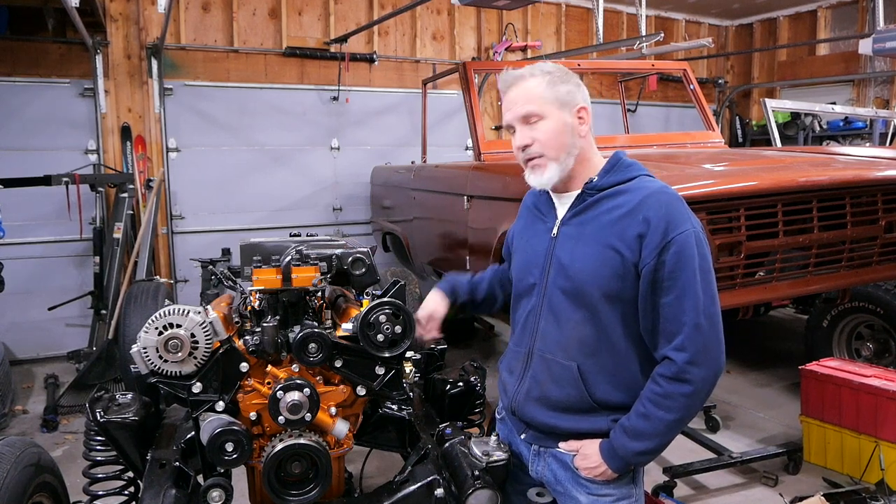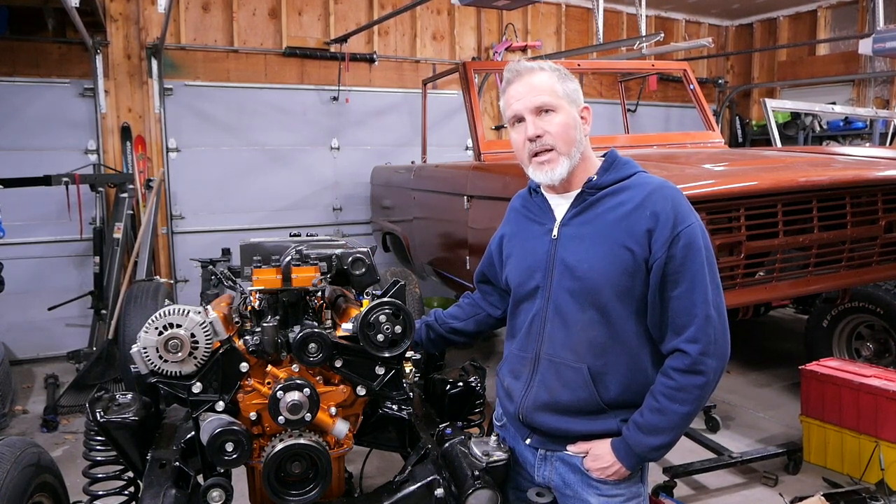We've already done the theories of the head porting that we did here — we took all the theories we could find on porting small block Ford heads and put them all into these heads. This video is going to show you the techniques we used from the standpoint of tools. It's not a true complete porting video; you need to watch this and go back to the other one. The name of that video is SBF Porting Theories. Now let's get porting.